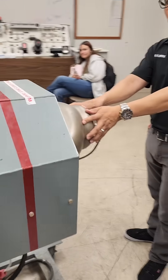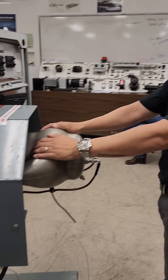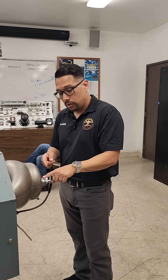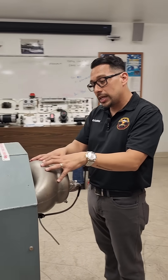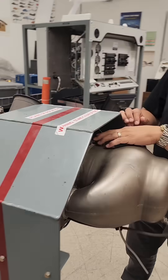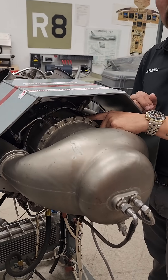In the combustion chamber, that's where the 'bang' is going to take place. Three things we need for combustion: we need air, which we're already providing, we need fuel, and we need spark. With those three things we have combustion. Those gases then travel forward through the turbine section.